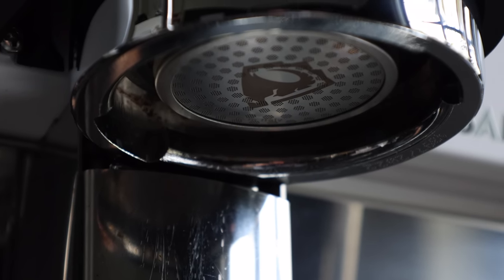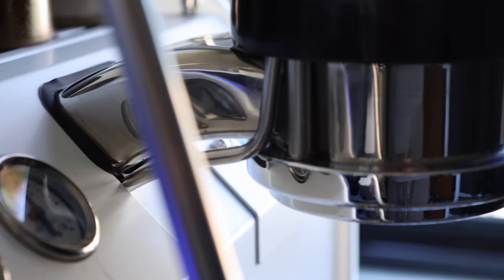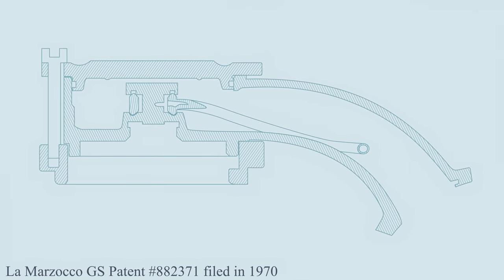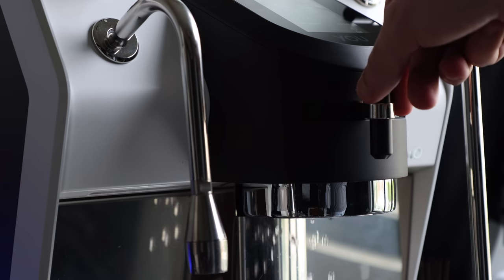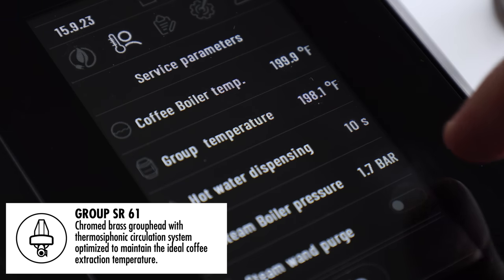Moving now to the groups, both the Sanremo U and La Marzocco GS3 use commercial technology that isn't really hot off the presses. The Sanremo uses the SR61, which is a modified E61 that was patented in 1961. And the La Marzocco uses its in-house design — a highly temperature-stable saturated group design that was patented in 1970. The use of an E61 group is probably the most divisive and controversial thing Sanremo did with the U, as it's often seen as less than ideal, particularly in machines in its price range, but they do try to combat its struggles with temperature stability by adding a heating element in the group itself.